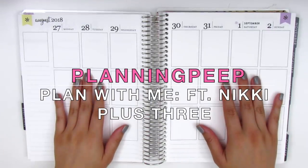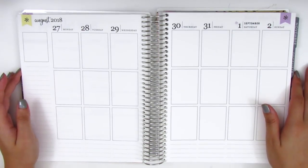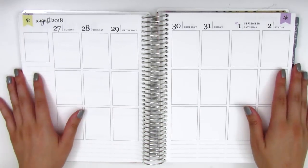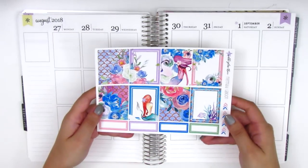Hi everyone, this is Sheri from Planning Peep and welcome back to my channel. Today I'm doing my memory spread for the week of August 27th through September 2nd. We are moving into September for this week, but it still feels like summer around here, so I have a summery kit that I still want to use.